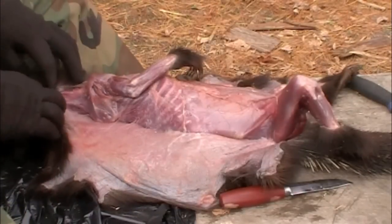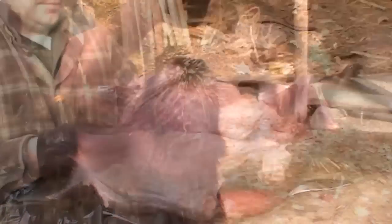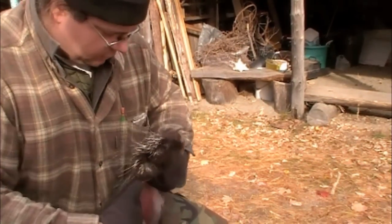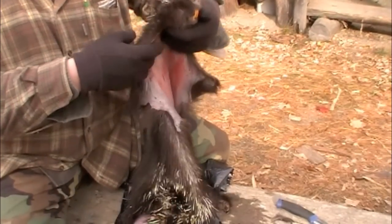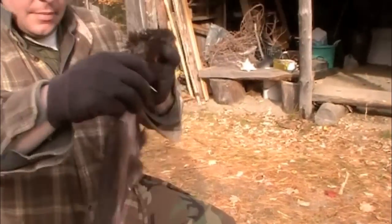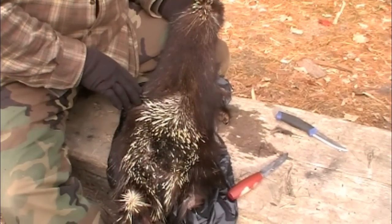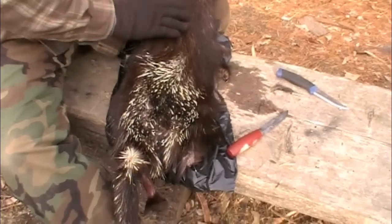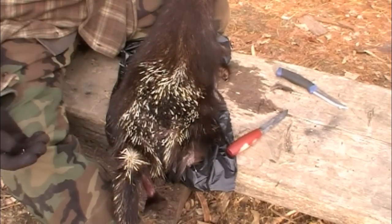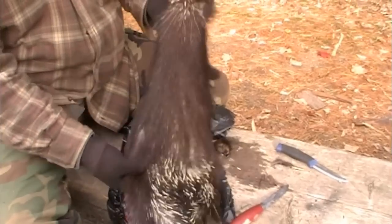I use the teeth on porcupine and beaver — they're really useful mini scrapers. Once you get your hide off, including the skull, you've got enough quills to start your quillworking career. You can put them in natural dyes and use them for amazing artwork, especially on buckskin or birch bark baskets.